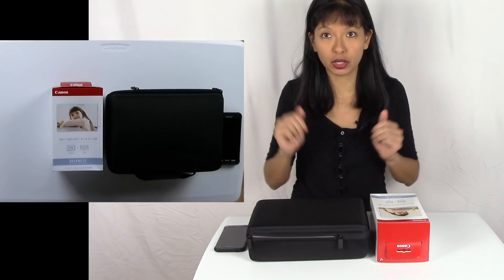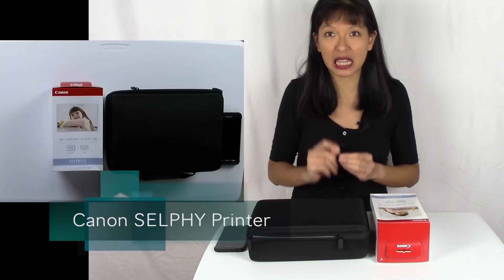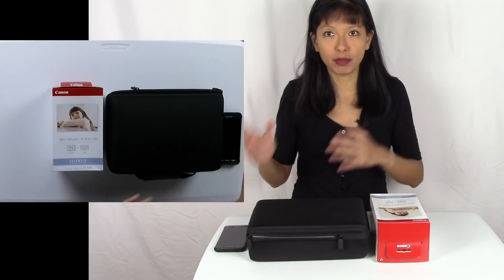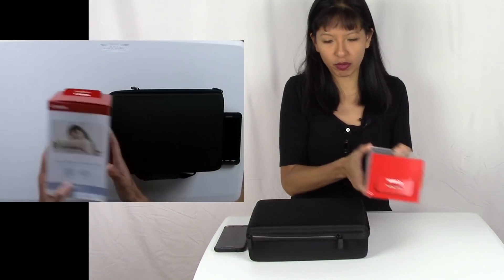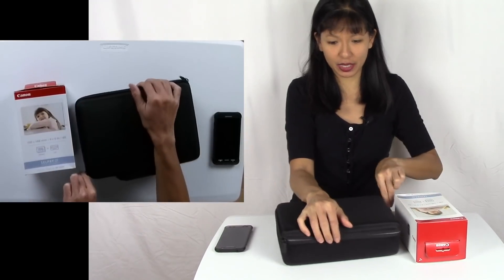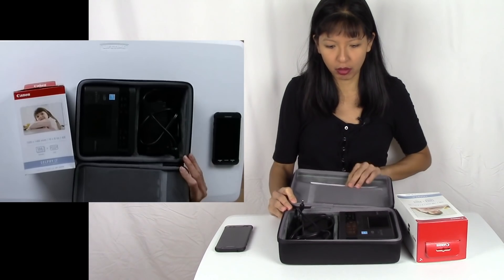In this video I'm going to show you how to set it up and print to this printer. I like this printer because it is the closest thing to actual photographs — not from a lab — that you can print at home. I have already unboxed the printer itself. I bought the case for this and I really like it as it makes the printer really portable.